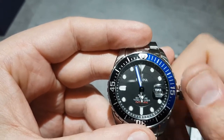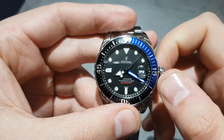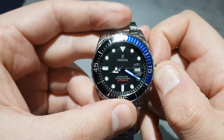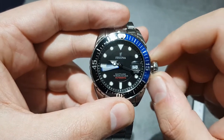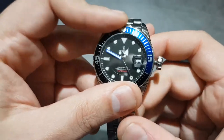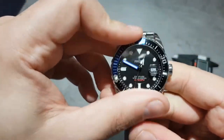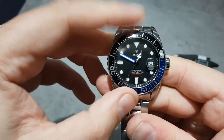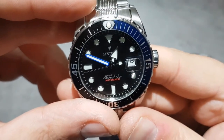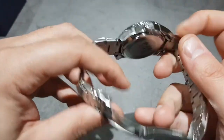As you can see — no hacking. There's the hand wind; I can feel it just biting. Also the date — nice smooth date. Let's do the time. There's your date change at midnight. Got the loom pip up there. That lines up okay. 100 metres water resistant, sapphire crystal, signed crown, signed buckle.